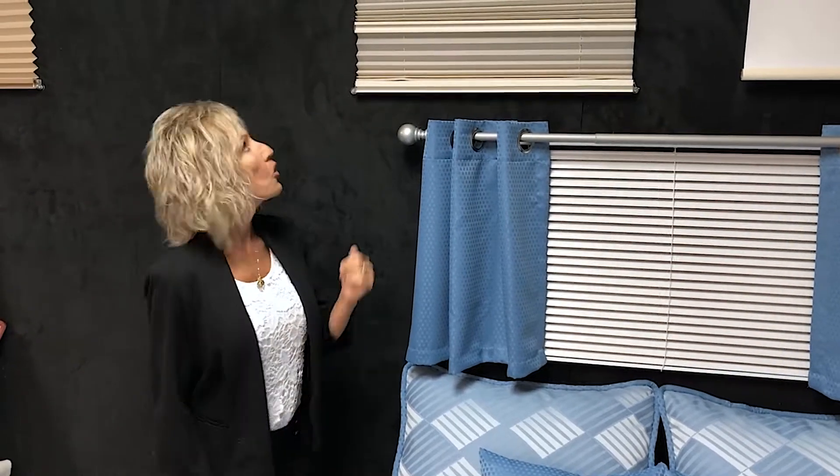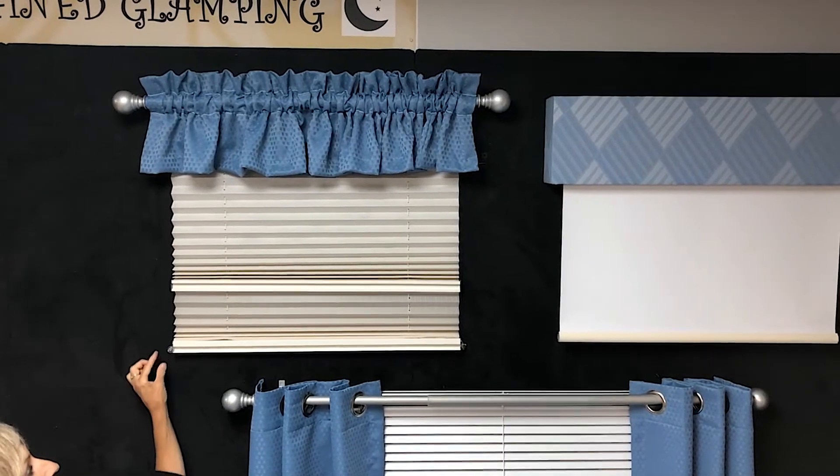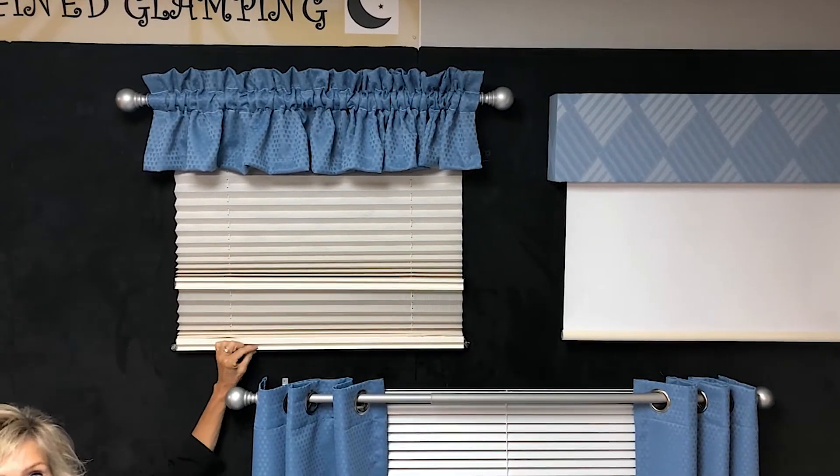To further illustrate, we have a rod pocket gathered valance on a decorative rod over a day-night pleated shade.